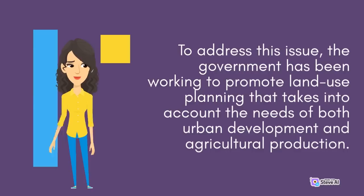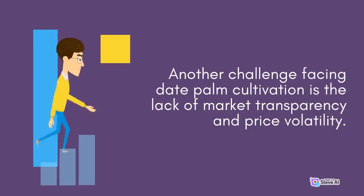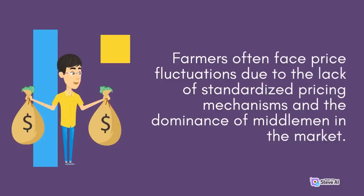To address this issue, the government has been working to promote land use planning that takes into account the needs of both urban development and agricultural production. The government has also been promoting the use of agroforestry systems, which integrate date palm trees with other crops and livestock, as a way to optimize land use and increase productivity. Another challenge facing date palm cultivation is the lack of market transparency and price volatility. Farmers often face price fluctuations due to the lack of standardized pricing mechanisms and the dominance of middlemen in the market, making it difficult to plan and invest in their farms.